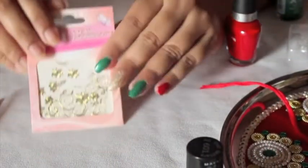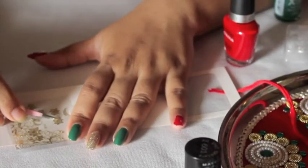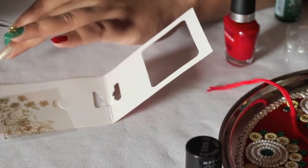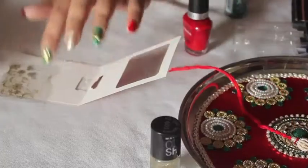For my index finger and ring finger, which I've already painted green, I'm using this sticker — I'll just peel off the flowers and stick them on my nail. The nail polish need not be wet for this; it already has adhesive so it sticks easily onto the nails.